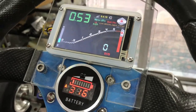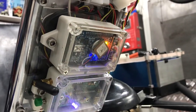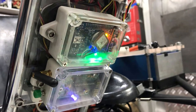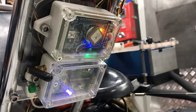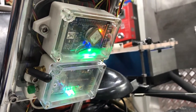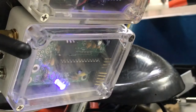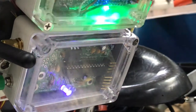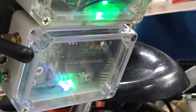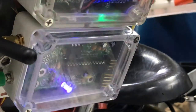We have the battery gauge here, and we use APS back here to send the telemetry data — RPM speed, GPS speed, ground speed, temperature, and state of charge. Everything is sent by this board. This one is, I believe, an ATmega 328P in the PD package, and the transmitter is on the back side — a radiometric 200 milliwatts at 144.39 megahertz.